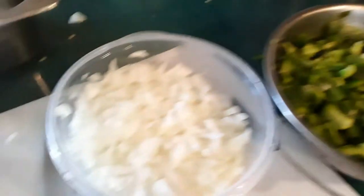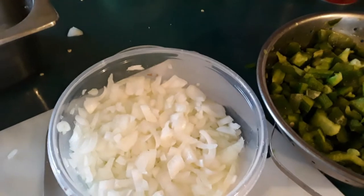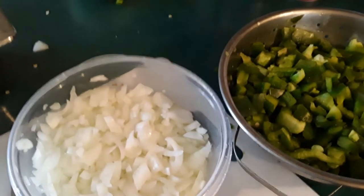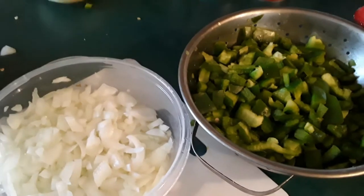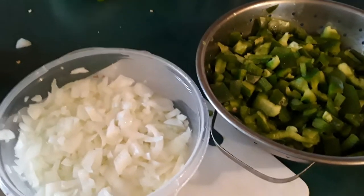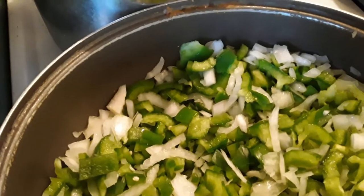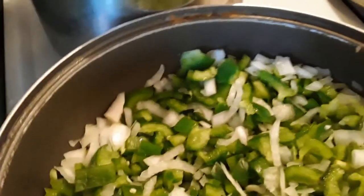There are our prepped peppers and there are our prepped onions. The most important thing I could give anybody about cooking is prep time. Once you have all your ingredients prepped, the rest of it is real easy — 85% of it is prep time, 15% is cooking. There are all our peppers and onions in our pan. We are going to leave this on low for a while, put the cover on it, and cook these down.